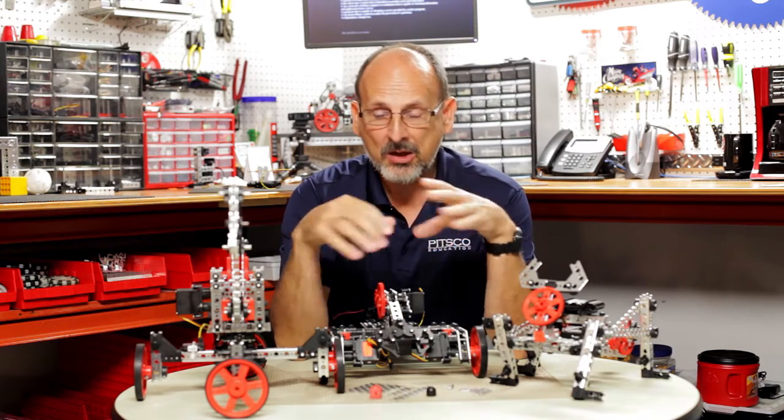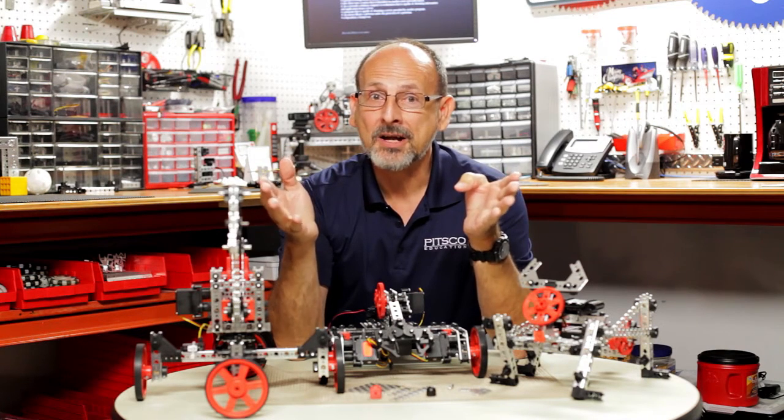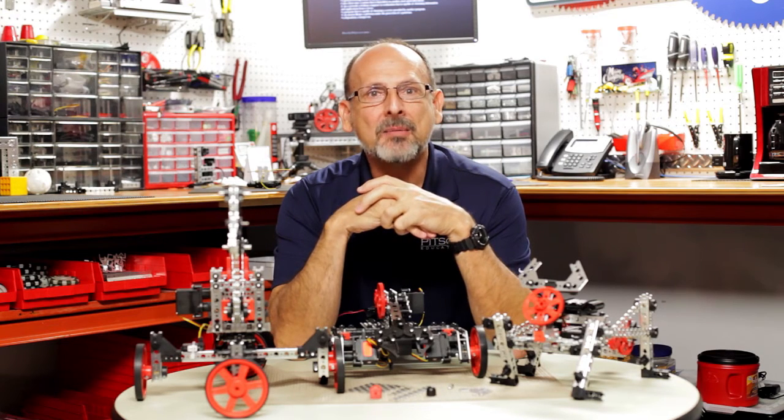So we're excited about all this and we hope that you're going to take advantage of it. Please go to the website www.tetrixrobotics.com to see more about this exciting new expansion to your Prime building opportunities. Hope you enjoyed that — come back and see us and build some fun robots.